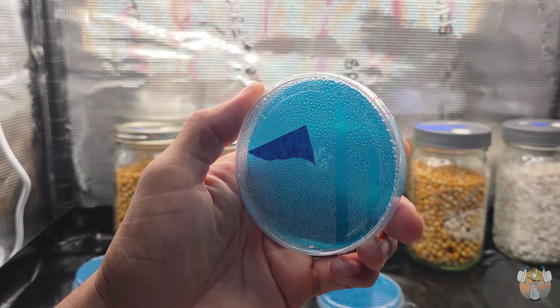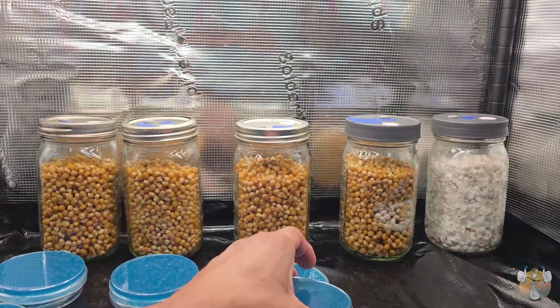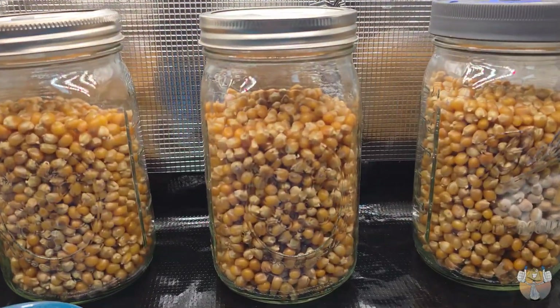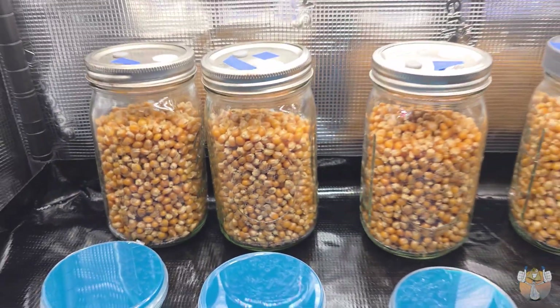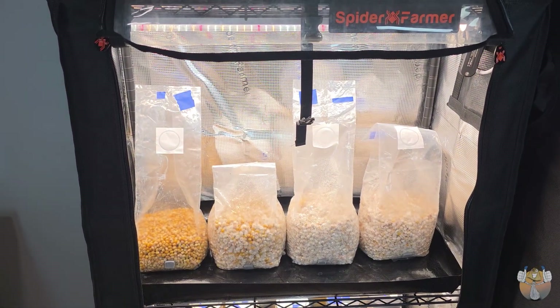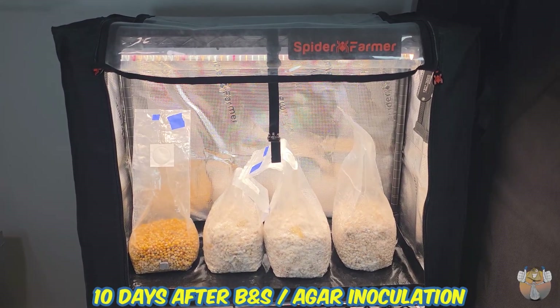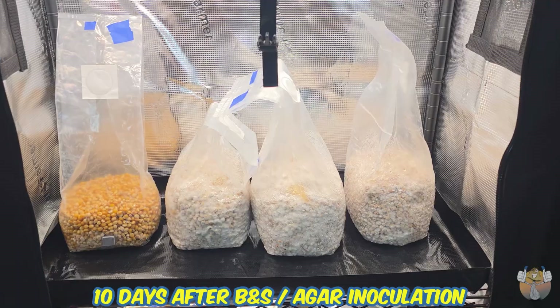No big deal — we flip our plates upside down. There are ways to get this condensation out, but it's really not that big of a deal to me. We have no growth on our popcorn just yet, but I still have some faith. Everything is looking good in the tent, so it's time to close it up — and this time I remember to turn off the lights.